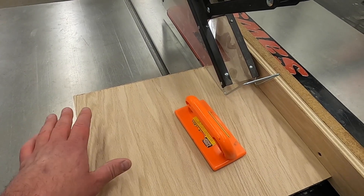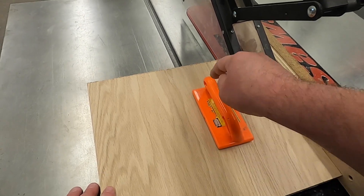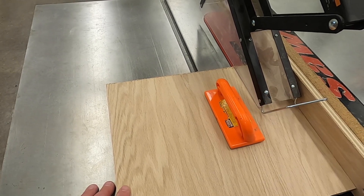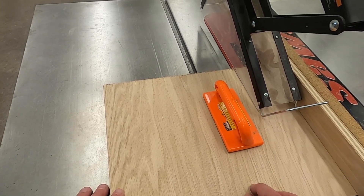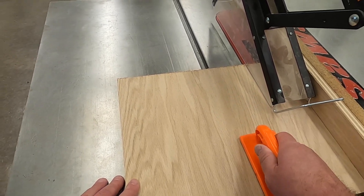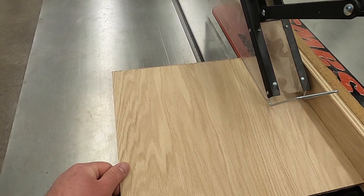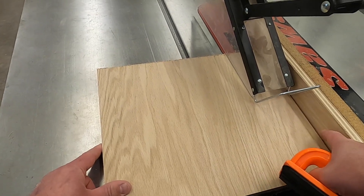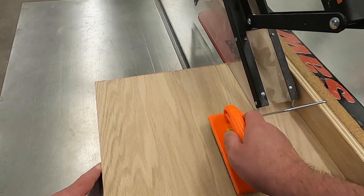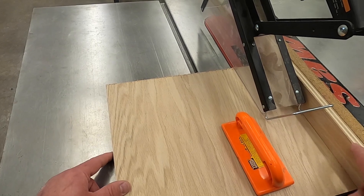As we're pushing the wood through the saw, we're going to use the push block, pushing down tight to the table while also pushing forward to feed the wood into the blade. My left hand is not pushing forward aggressively because too much pressure from the left hand will pull it away from the fence. The push block needs to be as close to the fence as possible so we have less leverage against the edge of the board and it stays tighter.